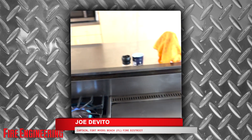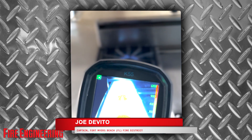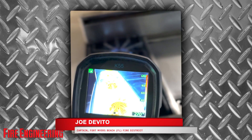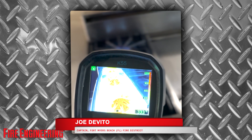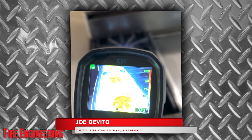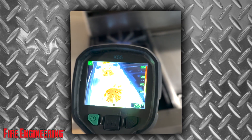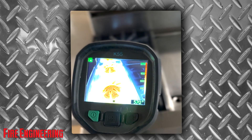Joe DeVito here doing some thermal imaging talk with you real quick. The first thing I want to talk about is turning on your TIC. Make sure you turn on your TIC en route to the call, because it could take about 30 seconds for it to be calibrated and ready to use. The last thing you want to do is get off the truck, turn your TIC on, and start doing a 360 while waiting that 30 seconds for it to kick in.